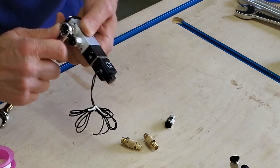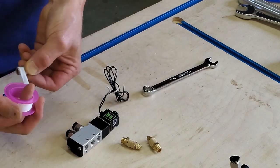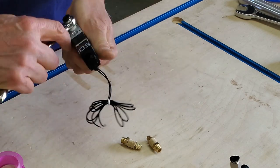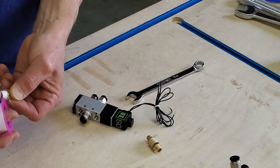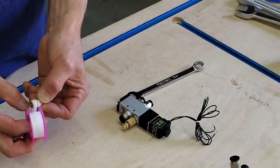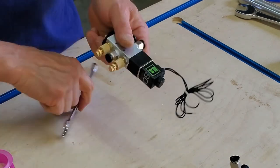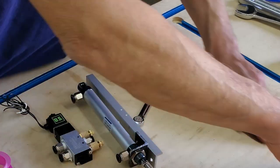The solenoid valve comes with three quick connectors for air hoses and two little brass exhaust mufflers, but the ones here are adjustable exhaust mufflers purchased separately. The little screws on the tops of the adjusters — you'll see later how they're used to control the speed of the pneumatic cylinders. I'm applying Teflon tape to the fittings — sorry, I'm a carpenter, not a plumber.